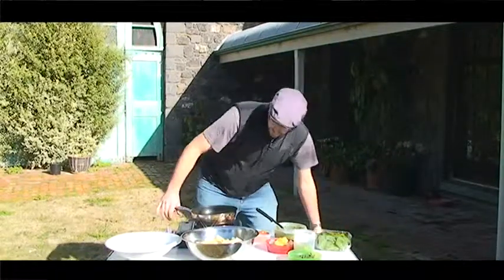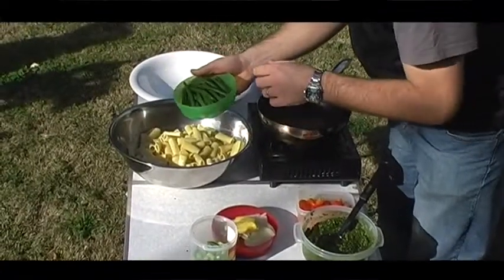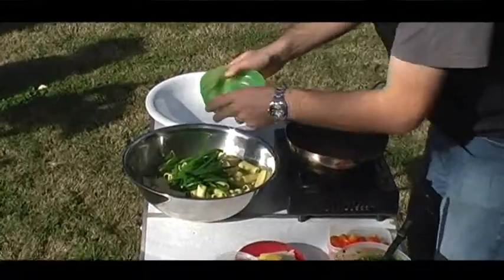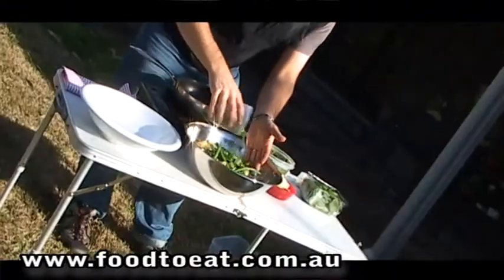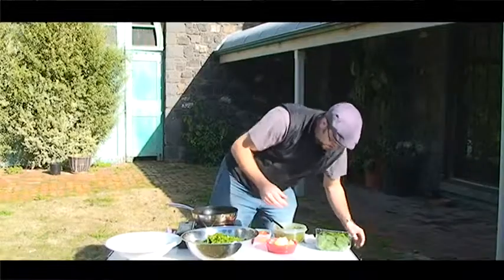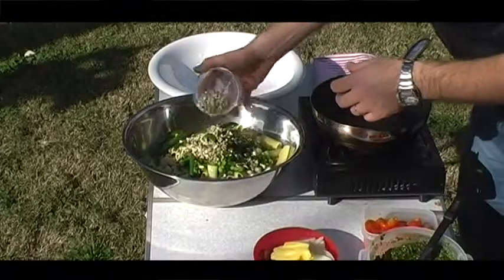We've pre-cooked the rigatoni and brought it out of the esky so it's nice and cold. We've got some beautiful fresh green beans — we've blanched them off, rechilled them, and put them back in the fridge. We'll throw them in like that — lovely, there'll be a nice crunch in here. Some nice spring onions — throw them in as well for a bit of crunch, bit of flavor, and real zing.